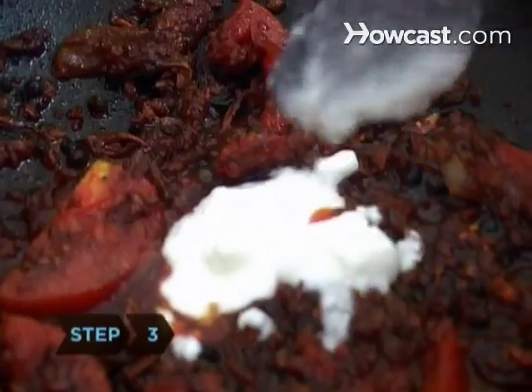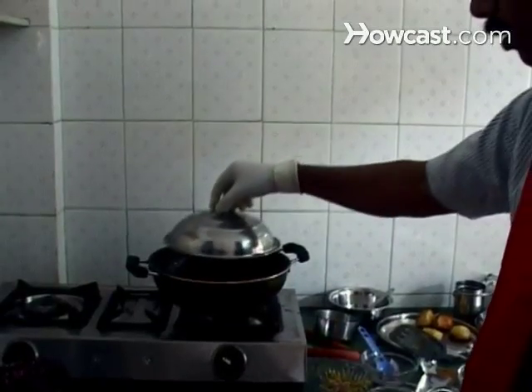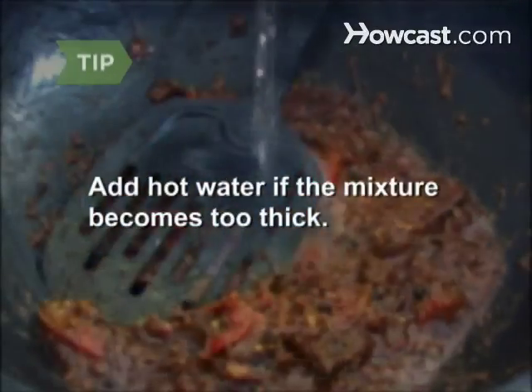Step 3. Stir in the yogurt, cardamom, mint, and one of the cinnamon sticks. Cover and simmer on low heat until the tomatoes are cooked, 6 to 7 minutes. Add hot water if the mixture becomes too thick.